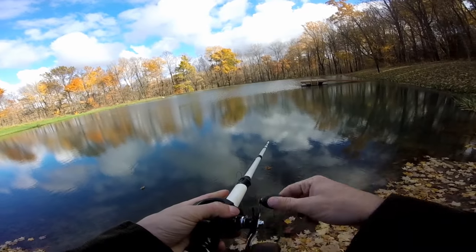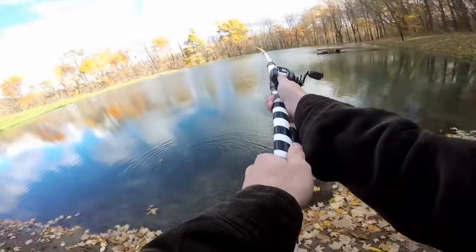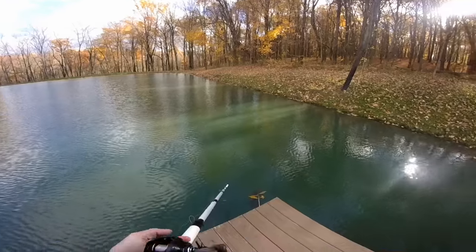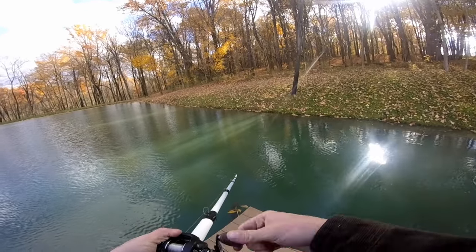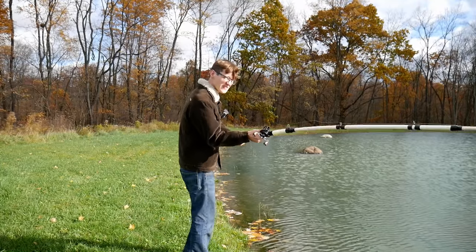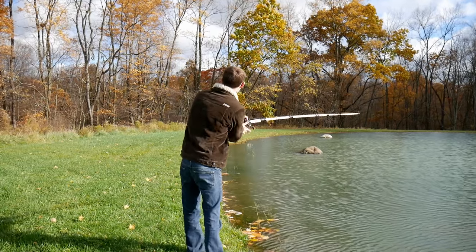Wow, that's definitely different — very heavy. It's like trying to cast a two by four. It's very difficult to cast. Let's just say the accuracy when fishing with this thing is not going to be the highest priority. It's just not very good at casting. Oh, that's in the weeds.